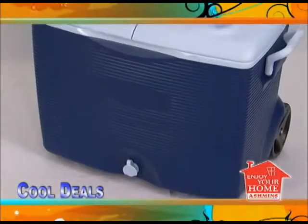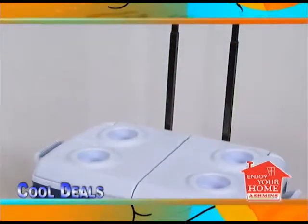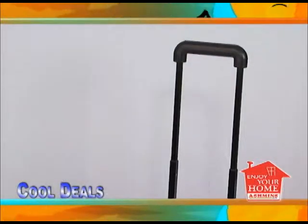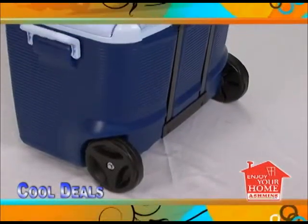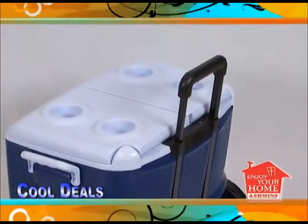This blue rubber made cooler with wheels is the perfect combination of convenience and reliability. It has a large interior and can hold as much as 100 Pepsi cans. It has extra thick insulation to retain ice for at least 5 days. It's great for camping and multi-day use.